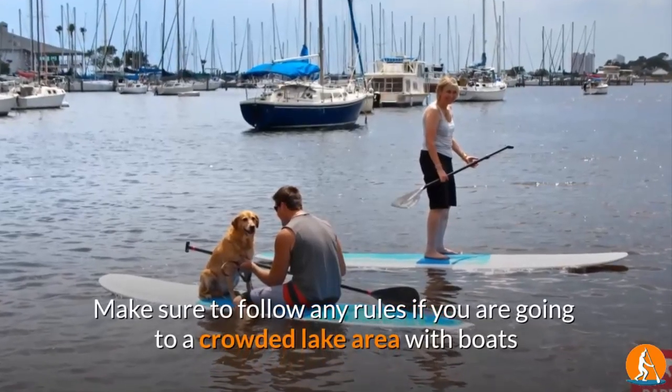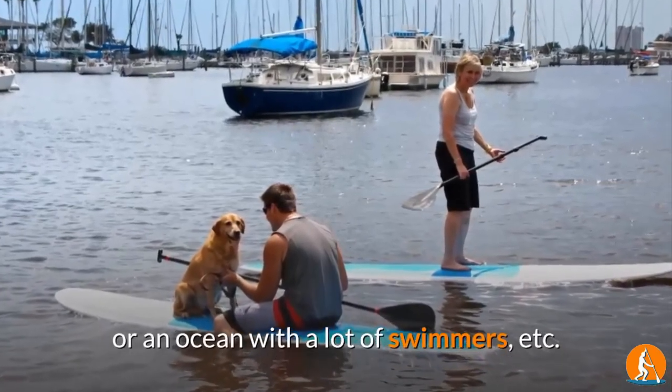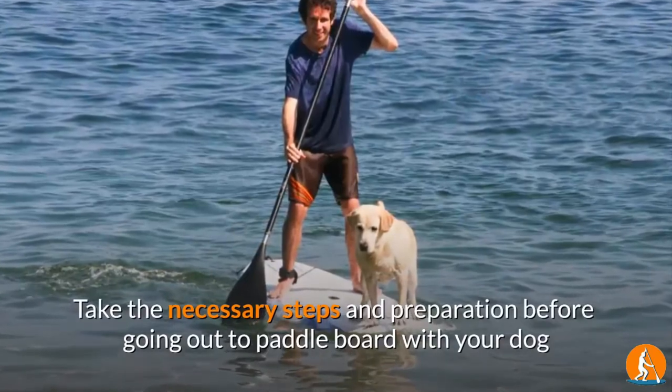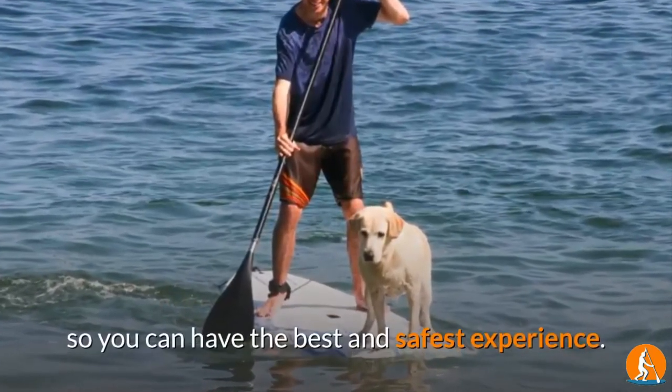Make sure to follow any rules if you are going to a crowded lake area with boats or an ocean with a lot of swimmers. Take the necessary steps and preparation before going out to paddle board with your dog so you can have the best and safest experience.